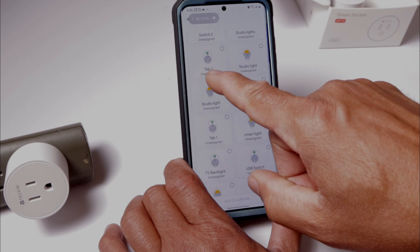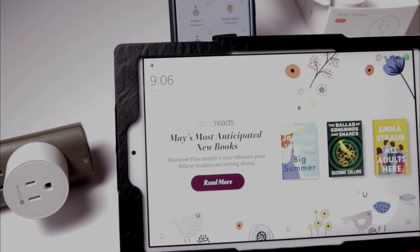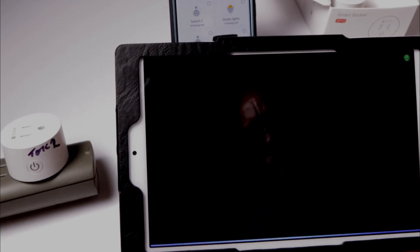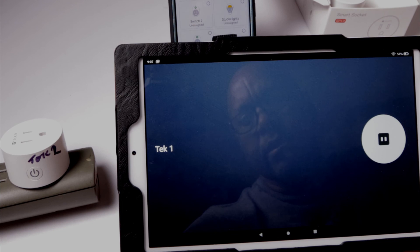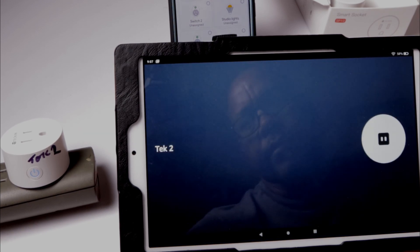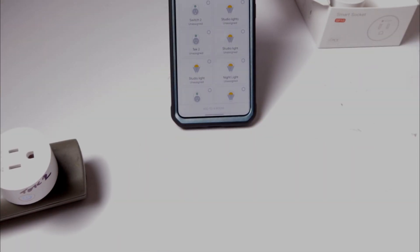If I scroll down in the app, you can see Tech One and Tech Two right there. 'Alexa, turn on Tech One.' 'Okay.' 'Alexa, turn on Tech Two.' 'Okay.' And there you go guys — connected with both Google and Alexa. This is Charlie, like and subscribe!